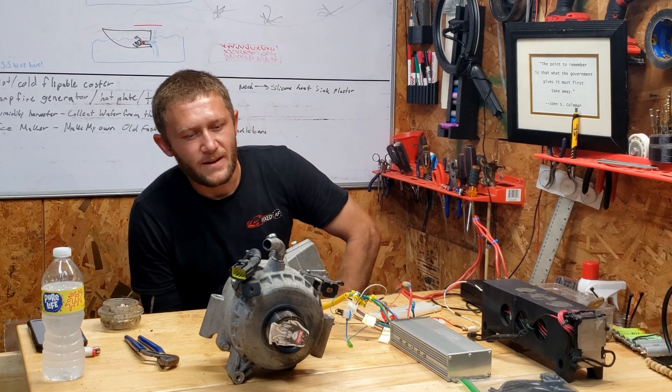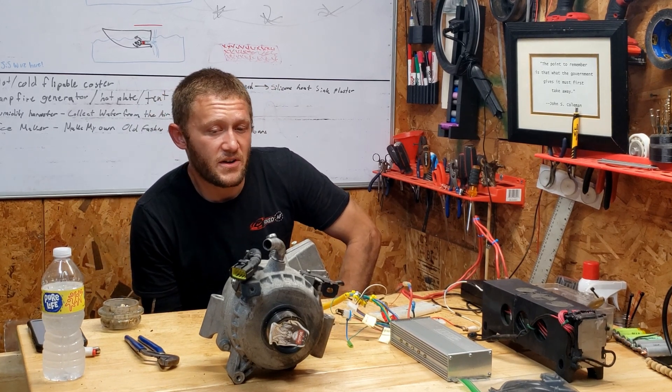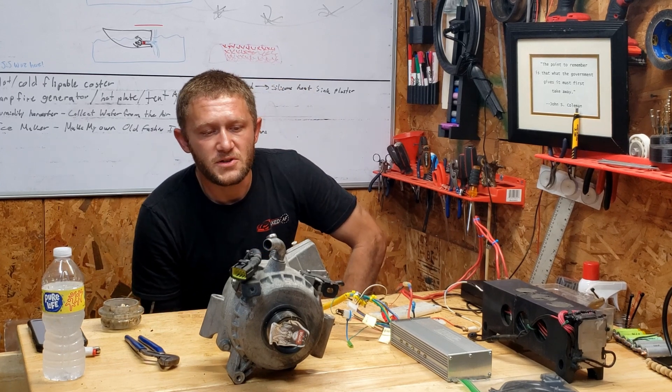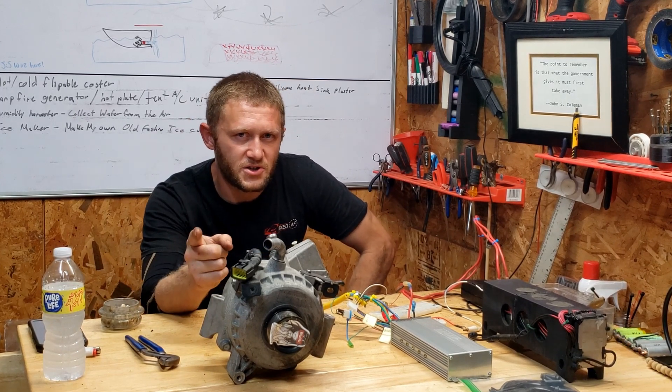Let's wrap it up. I'm going to try to figure out the hall effect sensor wiring. Whenever I get this mounted in something and moving around, or if I make it into a generator, you six viewers will definitely be the first ones I show.